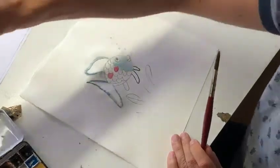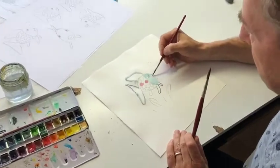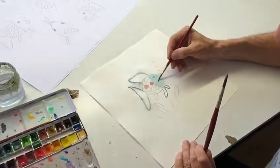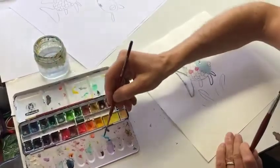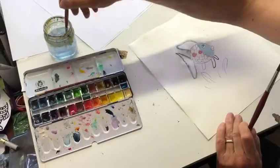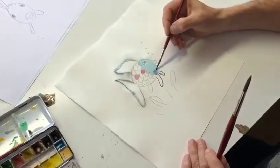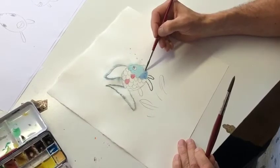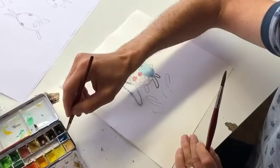We can also choose to color some shadows — for example, the face should become darker on the bottom. So we take — oops, that's too dark. I need blue. Now we just start to color the shadow of the face. So the face becomes kind of three-dimensional.